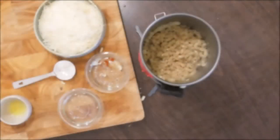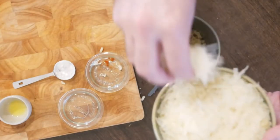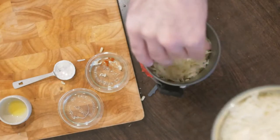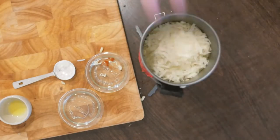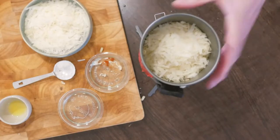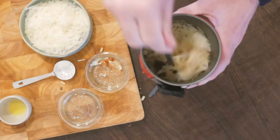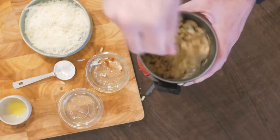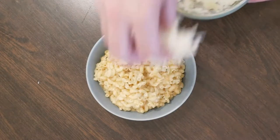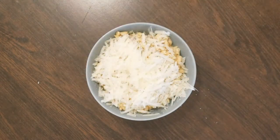Put the macaroni back in the pot and stir three-quarters of the grated parmesan through. You could also use old cheddar, pecorino, or a combination. If you want that beautiful grilled cheese crust, distribute the rest of the cheese evenly over the top and use your stove to quickly grill it.